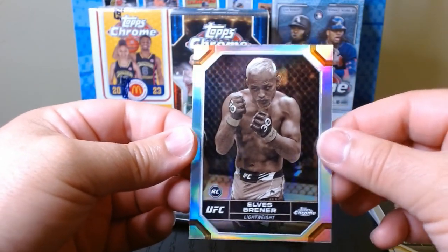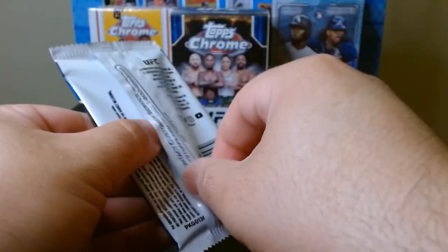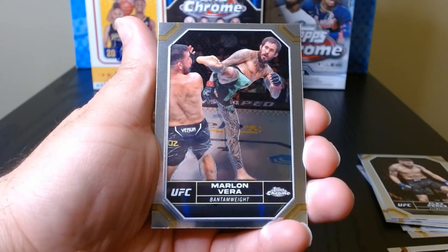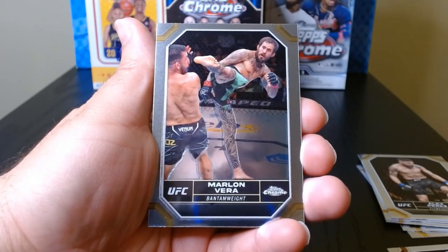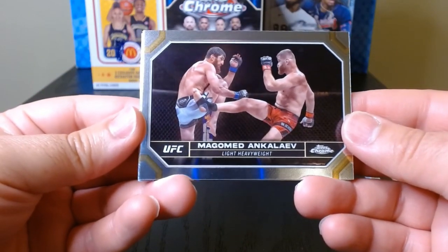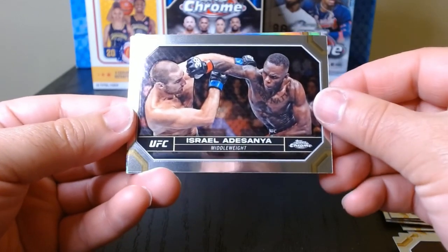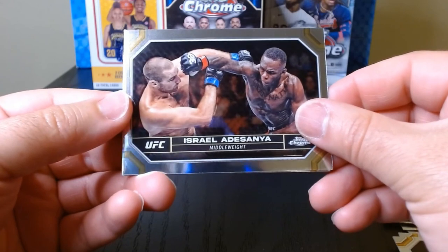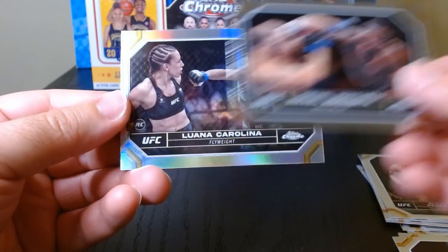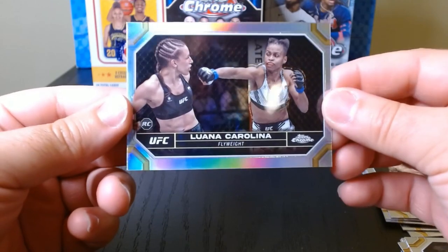This is our final pack — nothing too crazy. There's Marlon Vera, who got destroyed by O'Malley but still put up an effort. Who's this — Anca Liv? Israel Adesanya, who will be fighting after UFC 300, somewhere in Australia or something like that. And Luana Carolina is our last refractor.